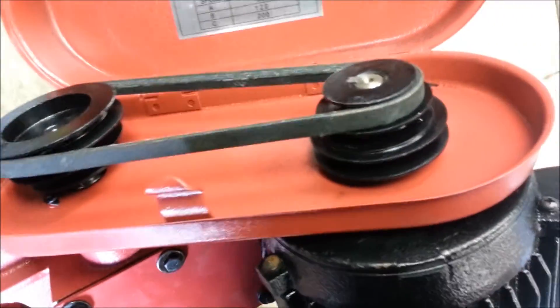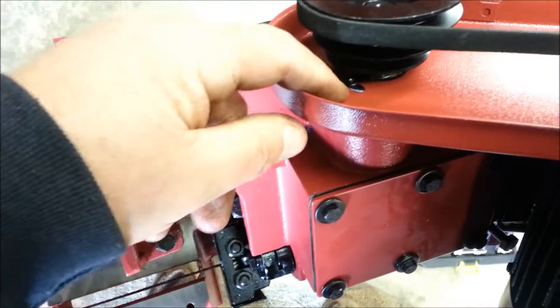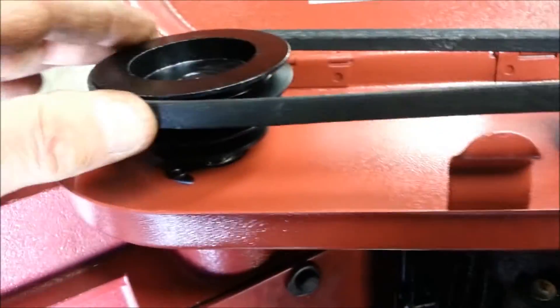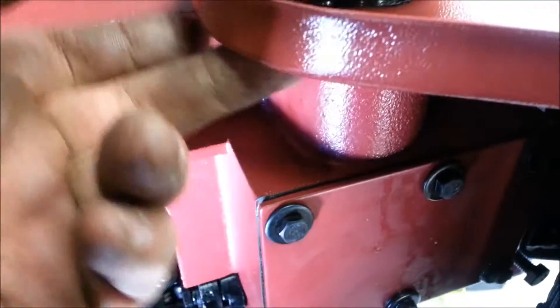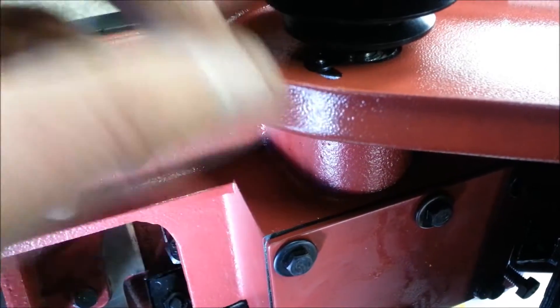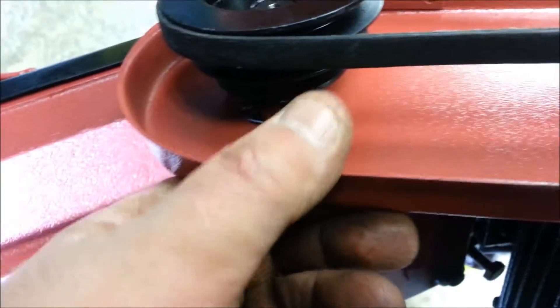I'll tell you a couple of things I missed and had to come back and do. Right there, there's a screw which is already in the frame — it's already screwed in there. So I had the belt and the pulleys on and everything, and then I noticed that the screw was under the guard. So I had to take the pulley back off, unscrew that thing from underneath, get it out, and screw it in there. It holds the guard.